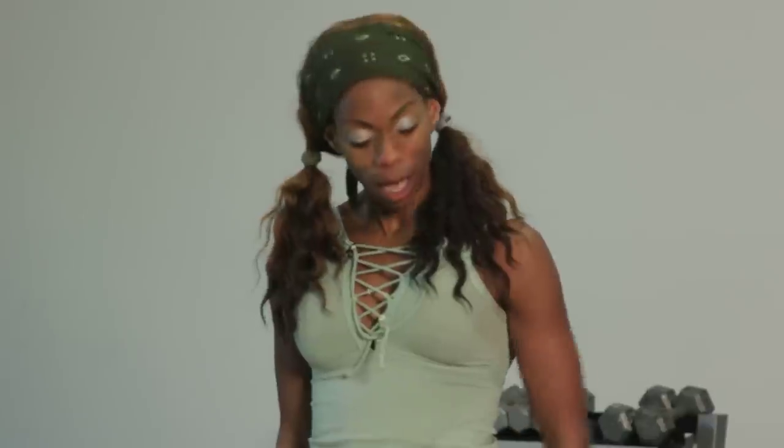And that, guys, is the barbell curls versus the hammer curls.